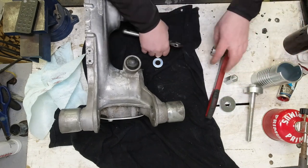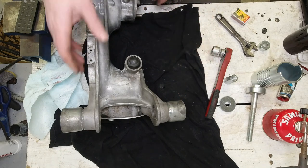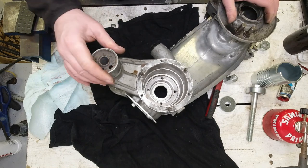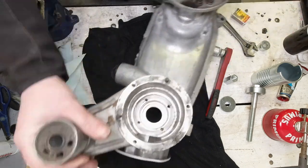Right, so for me this is the moment of truth. I want to check that the silent block engine mount hasn't moved. There you go — facing downwards, so that's where I placed it. Very very good, very very good.